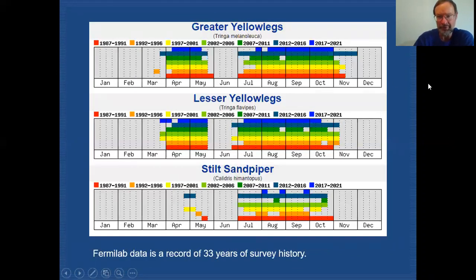Here are graphs that come from our Fermilab bird surveys — we've been collecting this data over the last 33 years. For greater and lesser yellowlegs, you can see that the pattern in the springtime is very similar. We have these birds showing up at the beginning of April and they're with us through that migration towards the end of May, and then they disappear.